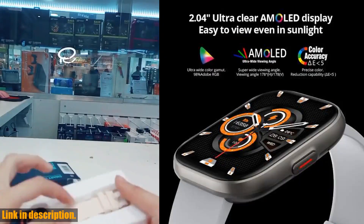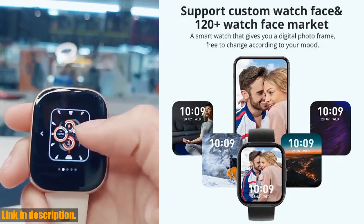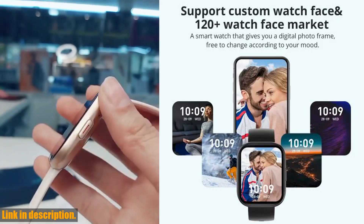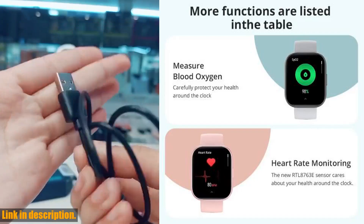Now, I know what you're thinking — this all sounds amazing, but why should I choose the CallMe P68? Well, let me tell you. This smartwatch is designed for both men and women, making it the perfect accessory for anyone looking to elevate their lifestyle and stay on top of their health and fitness goals.